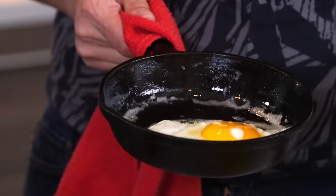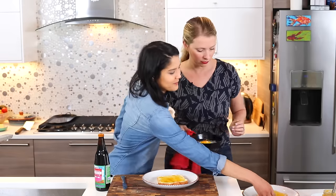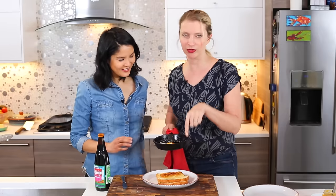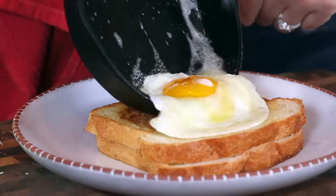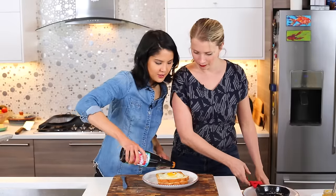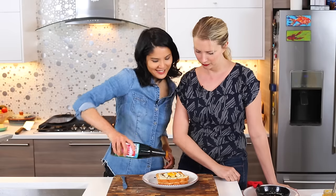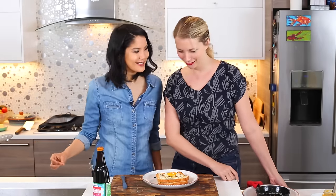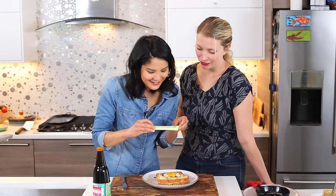Here's our toast that we made. Here's our sunny side up egg — did not flip it. We've got to marry the two to make it into a sandwich. You put this on top with all the butter juice, and then a little bit of the black soy sauce — drizzle that on top. Beautiful. You're like a Jackson Pollock over there with your soy sauce. Can I take a photo of this? It's a good photo.